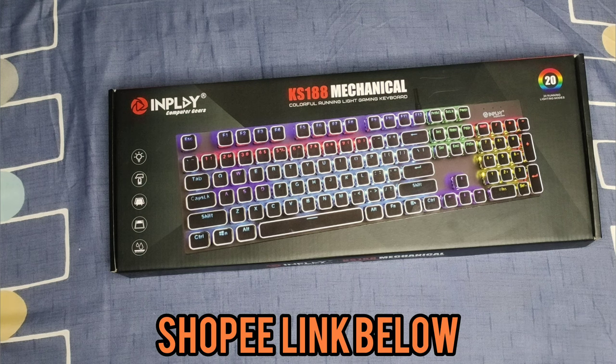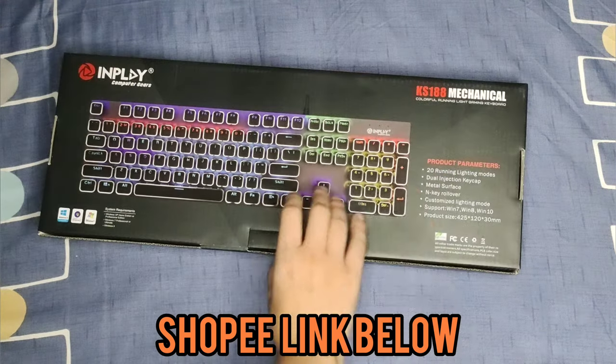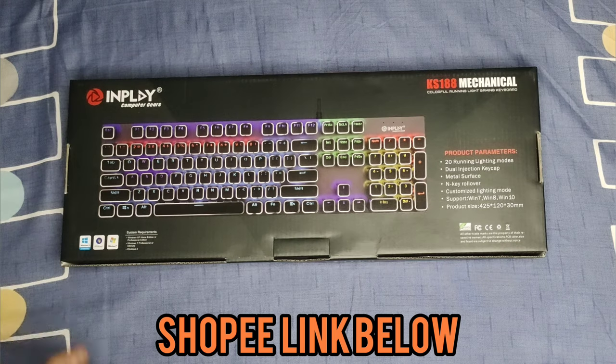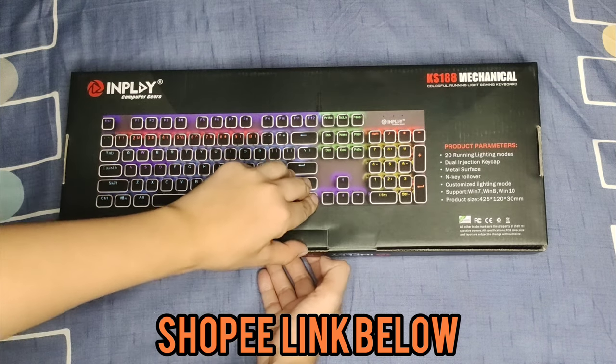Alright guys, here's the keyboard — the InPlay KS-188 mechanical keyboard. As you can see from the box, it says it has 20 lighting modes. Now I do want to clarify: it's not RGB, it's rainbow, meaning you cannot switch the colors — you can only switch the lighting effects. Alright, so this is a 100% mechanical keyboard.